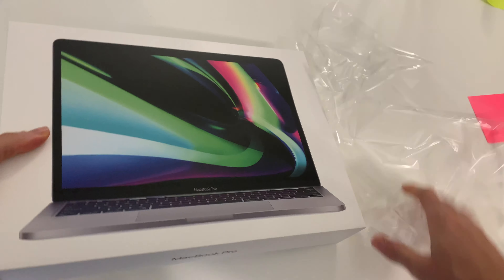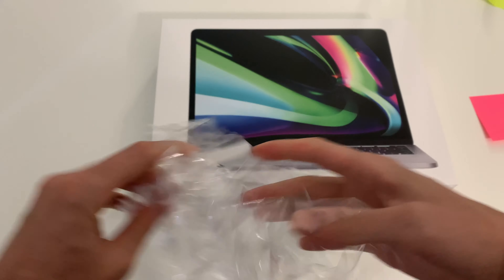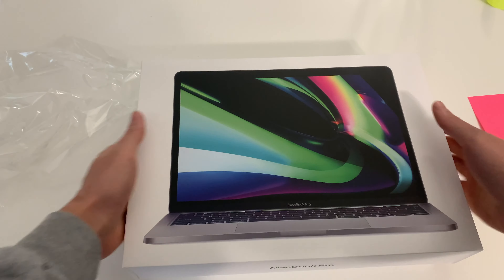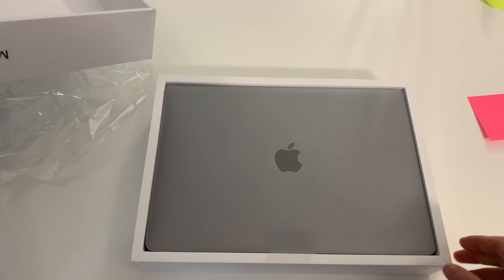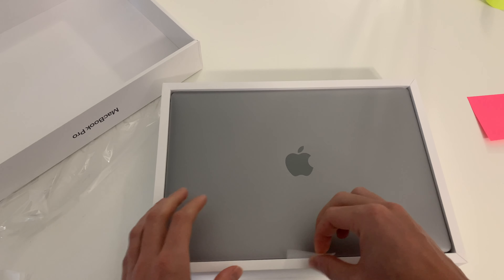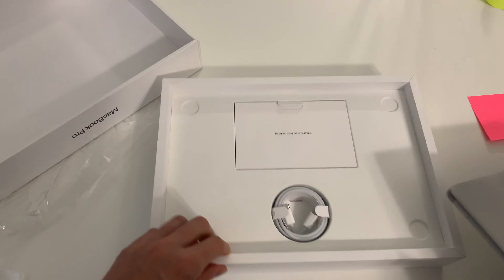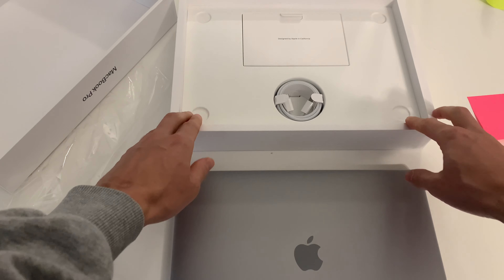Smooth laptop, and you know Mac is always legit with their stuff. That looks smooth. So we got the MacBook laptop — let's put that on the side. And this is the M1, guys, just to state again.